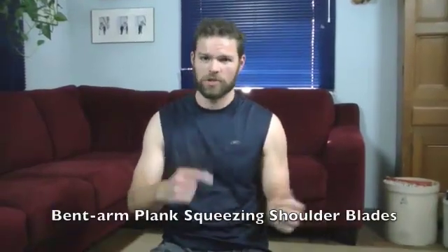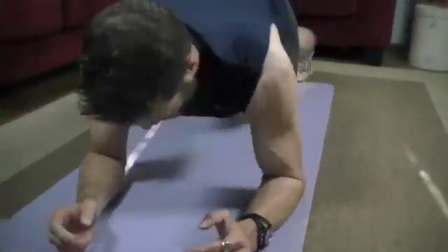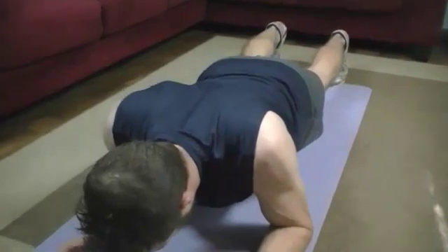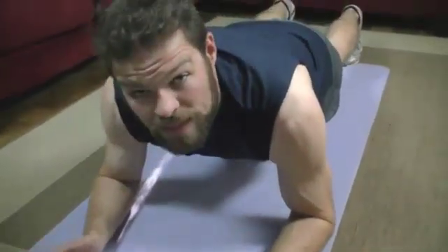The last exercise is a bent arm plank involving shoulder protraction and retraction — a fancy way of saying you're going to pinch your shoulder blades together and then separate. In addition to working your rotator cuff and your upper back, we're also going to work a really important muscle called your serratus anterior. That muscle sits on your ribcage and connects your back to your chest — it's also really important in keeping your shoulder nice and stable. Get down to that bent arm plank: elbows underneath the shoulders, up on the feet, arms slightly wider than shoulders. Nice and slow — squeeze your shoulder blades together, then breathe out as you separate. We're going to do 15 of these.